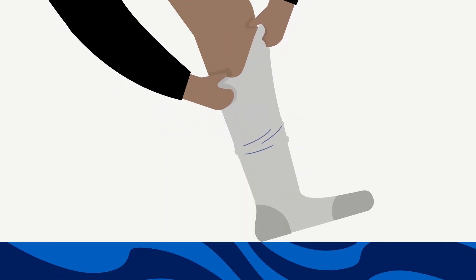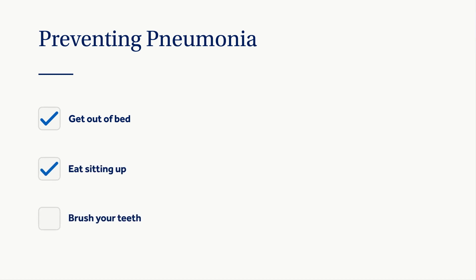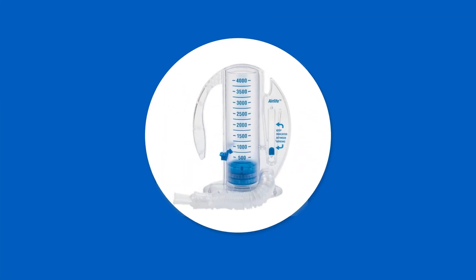Compression stockings will be worn on both legs to help prevent blood clots and decrease swelling — if ordered, they will be applied in pre-op. The risk of pneumonia increases with any surgery, so it's important to get out of bed and increase your activity, eat all meals sitting up in a chair, and brush your teeth at least twice a day. Ask if you are eligible for the pneumonia vaccine. You will receive an incentive spirometer, or breathing tool, in the hospital — take it home and continue to use it during your recovery.